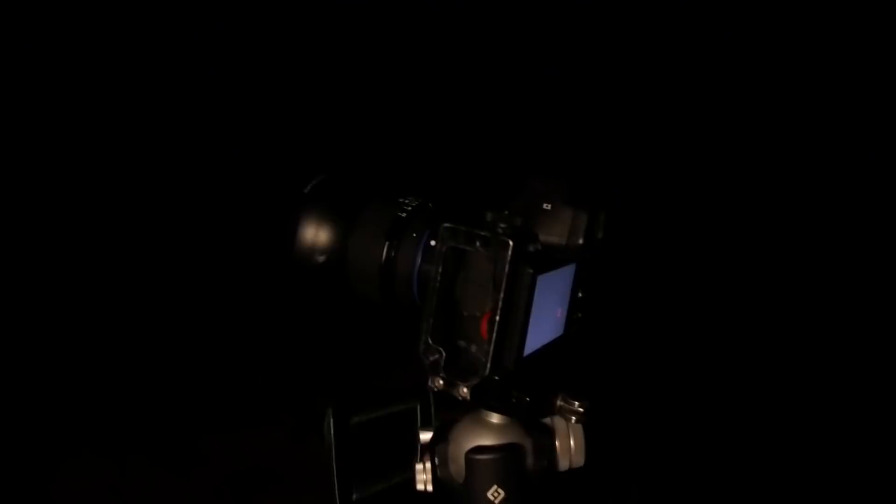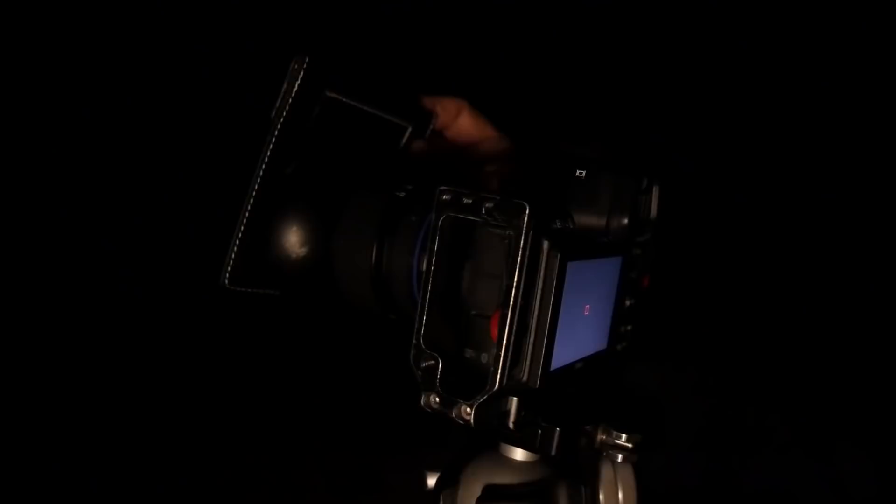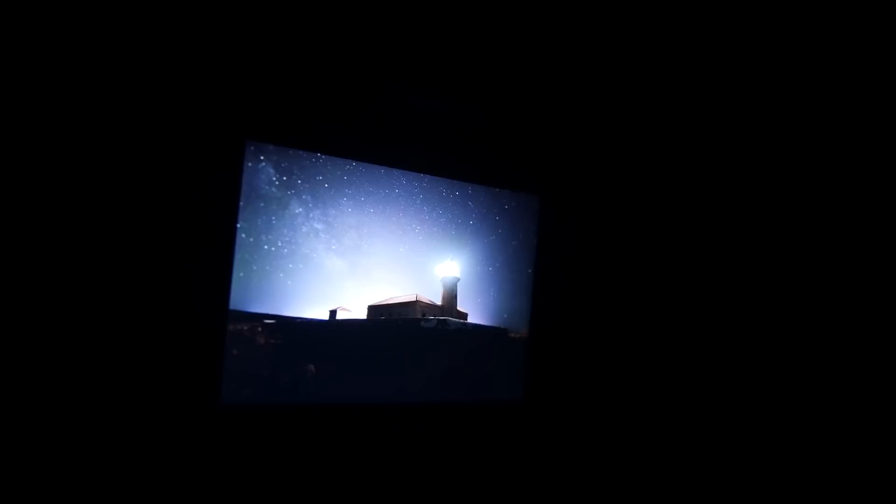Okay, this is the shot using the black card. If you look, the lighthouse light is not overexposed anymore compared to the shot without the black card — it's a huge difference! So the black card is key here to get a single-exposure Milky Way and lighthouse shot. If you want to shoot a lighthouse with the Milky Way in one exposure, you need the black card. It's better with the black card.